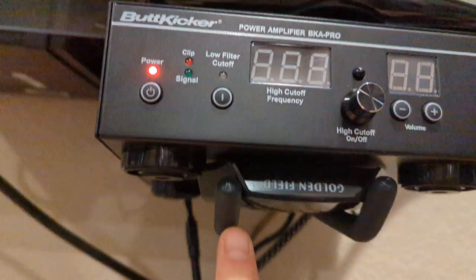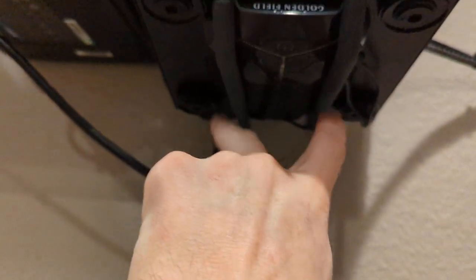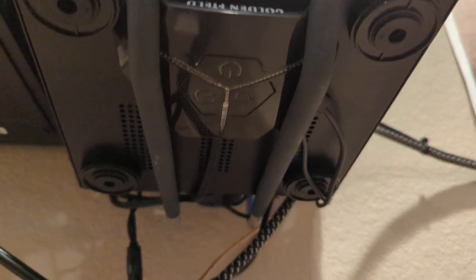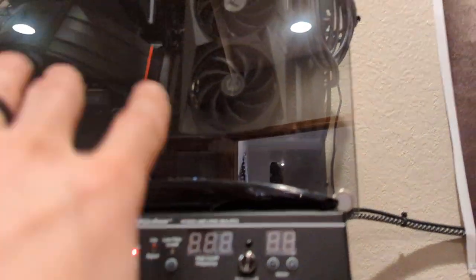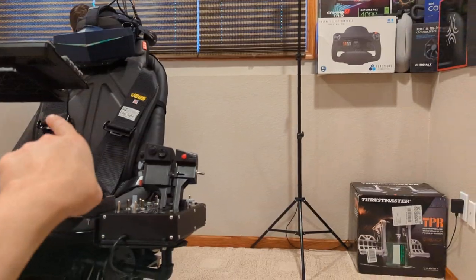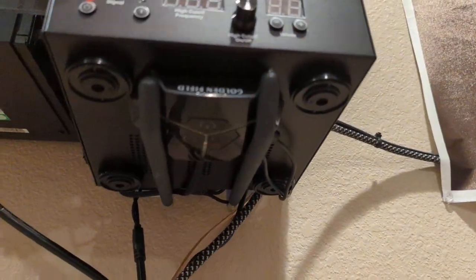This is the remote for the TV. This is the Butt Kicker Pro amp — it's supported by a 3M garage wall mount, the kind you hang rakes with. It just hangs in a little slot perfectly. This is a desktop power switch you can get on Amazon — it plugs into your motherboard power switch so you don't have to reach up to the side of the case. You just reach under here and tap it.